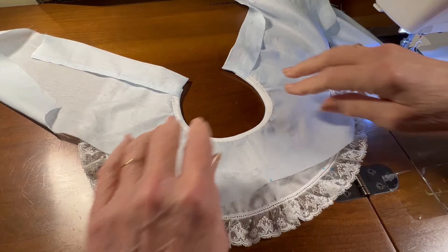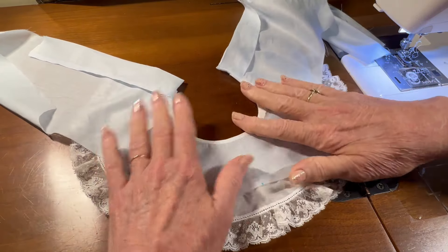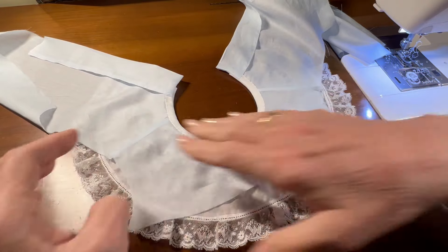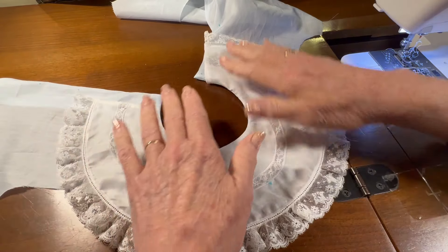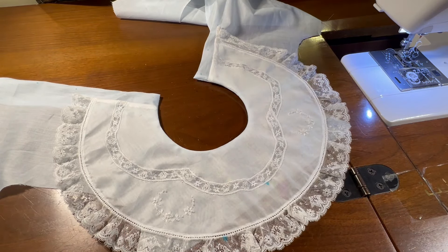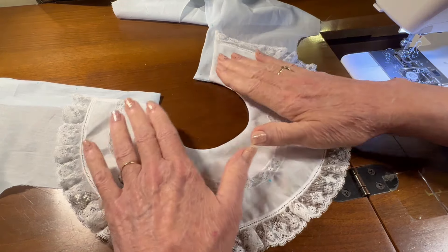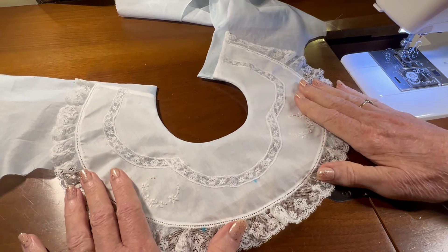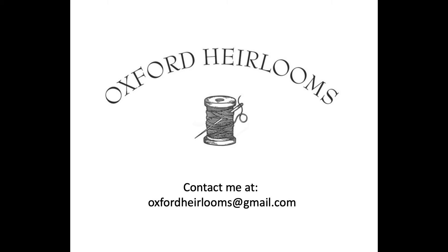I've got that whip stitched — the neckband to the inside of the garment — and I was very careful not to catch the collar when I was whip stitching. In the next video, we will either do the back of the garment or start working on the front. I think I may do the back because it's a little complicated, and I'd rather do it before the front is attached. But attaching the collar to the garment was what we were doing today — thank you.